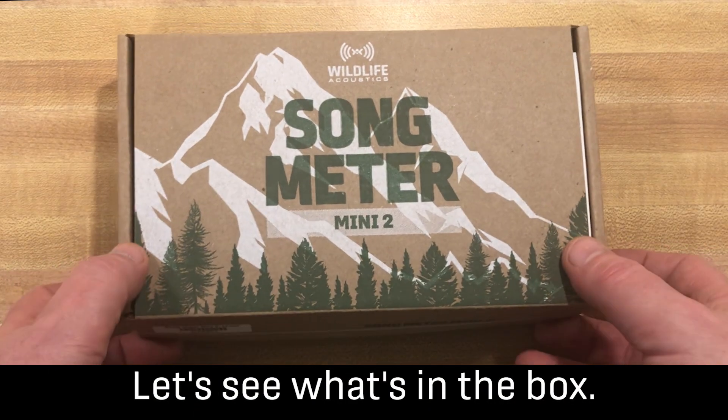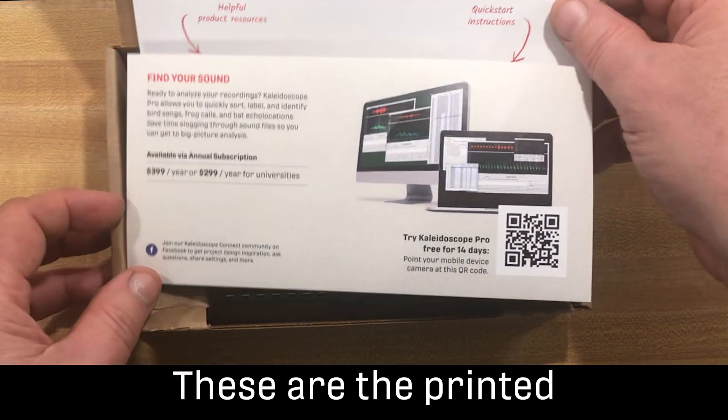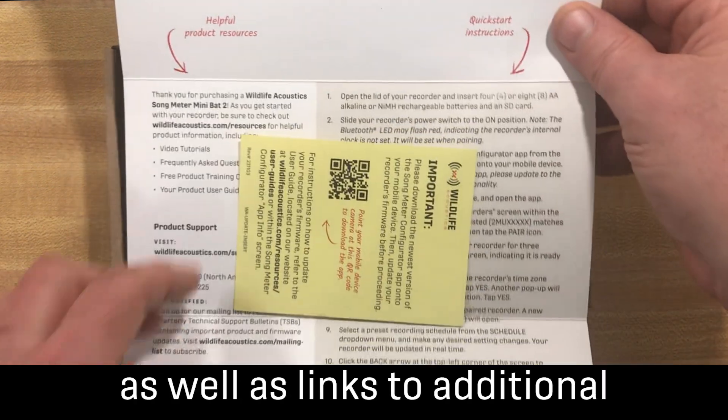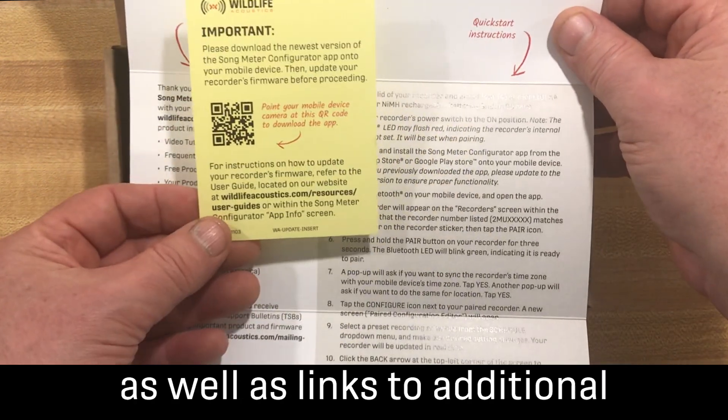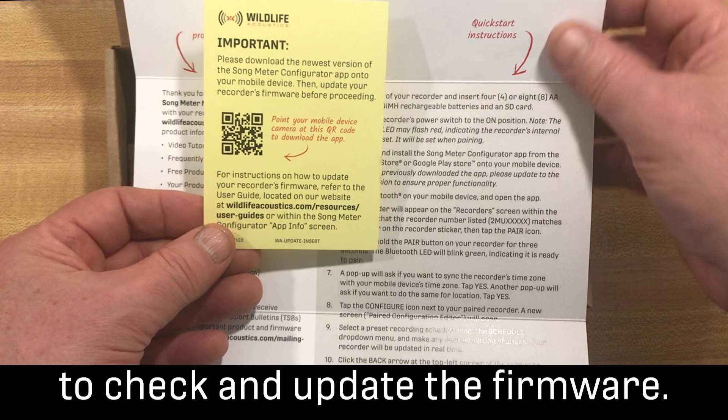Let's see what's in the box. Here is a sheet of paper called Get Started Faster. These are the printed quick start instructions as well as links to additional resources. This yellow slip of paper provides information to check and update the firmware.